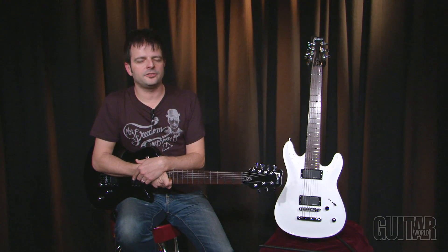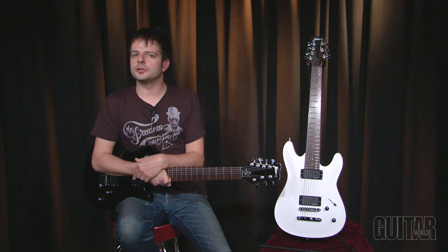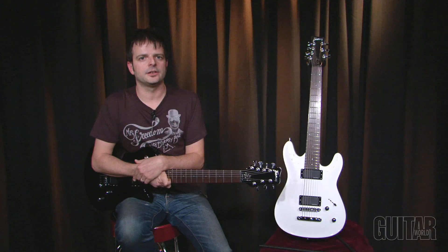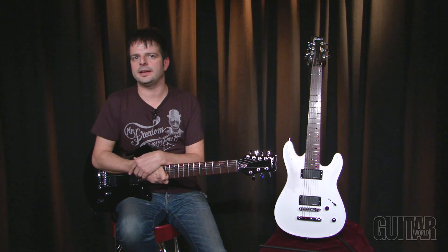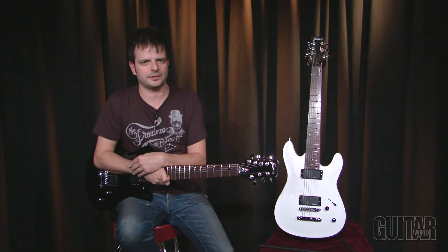Framus Guitars' Panthera and Diablo 7-string guitars are world-class instruments. If you're a little bit intimidated by playing a 7-string, fear not — these guitars are about as easy to play as they come, and they sound fantastic. Definitely check these two out.